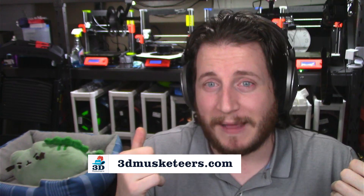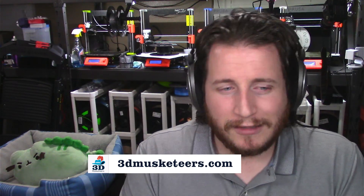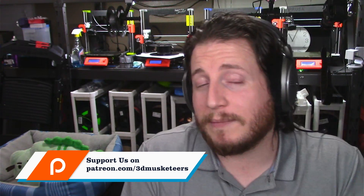Just like my segues to our sponsor, 3dmusketeers.com — look, failure sucks. All these machines back there know it sucks, except they're Prusas, which means they don't fail a bunch — hashtag not sponsored. But I am sponsored to tell you about my own company, 3D Musketeers, where we help you get your ideas out of your head and into your hands with 3D printing, CNC milling, laser cutting, and all the fun toys. We can help make fails a lot less probable. Reach out at 3dmusketeers.com, or support us at patreon.com/3dmusketeers or click the join button below.